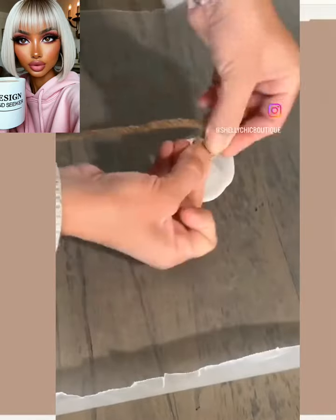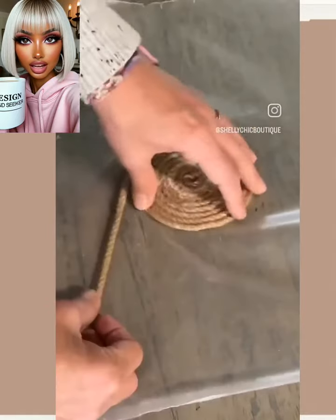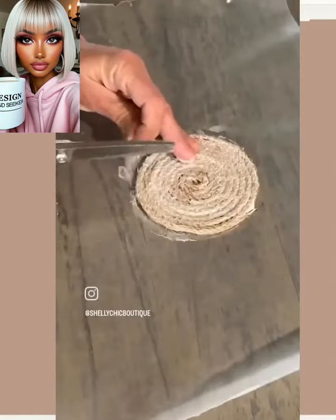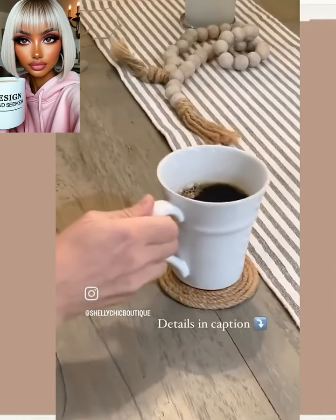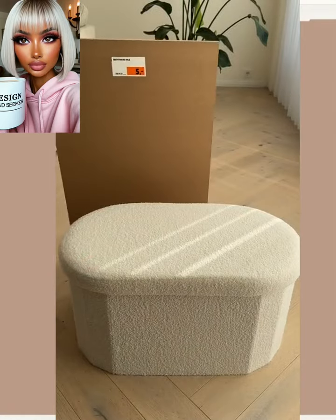And then we have some jute style coasters. This seems simple enough — those are cute too for that nice little bohemian look and feel.